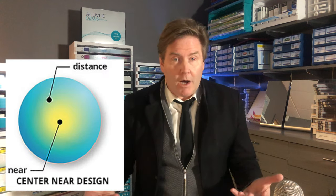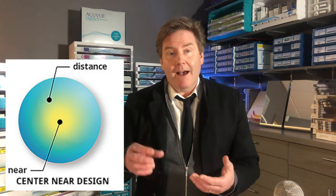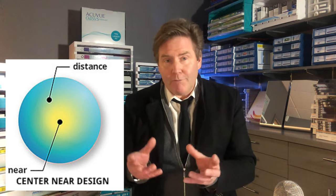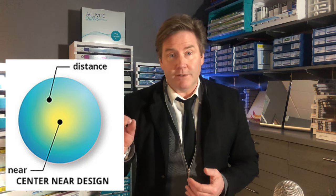Most of the multifocal contact lenses on the market have the center portion designed for near vision and the peripheral part designed for distance vision.